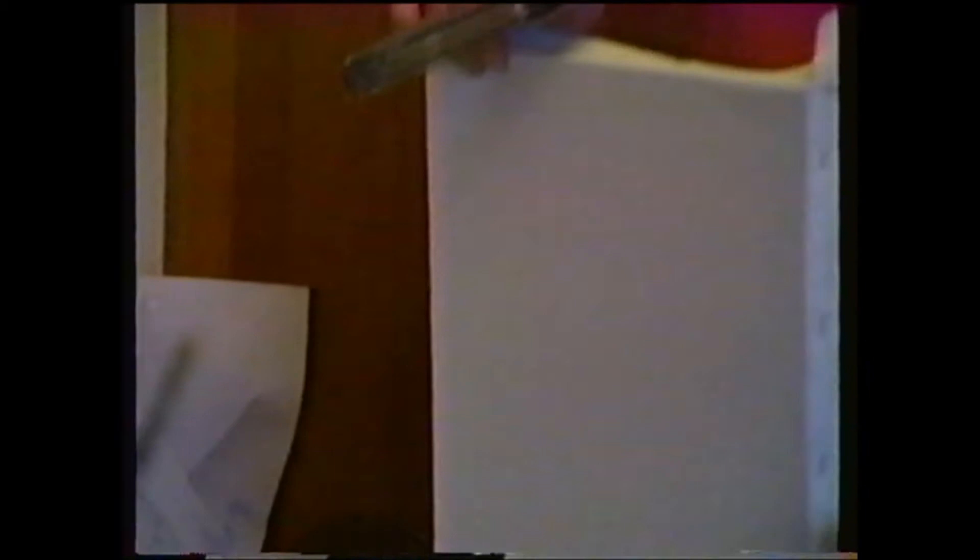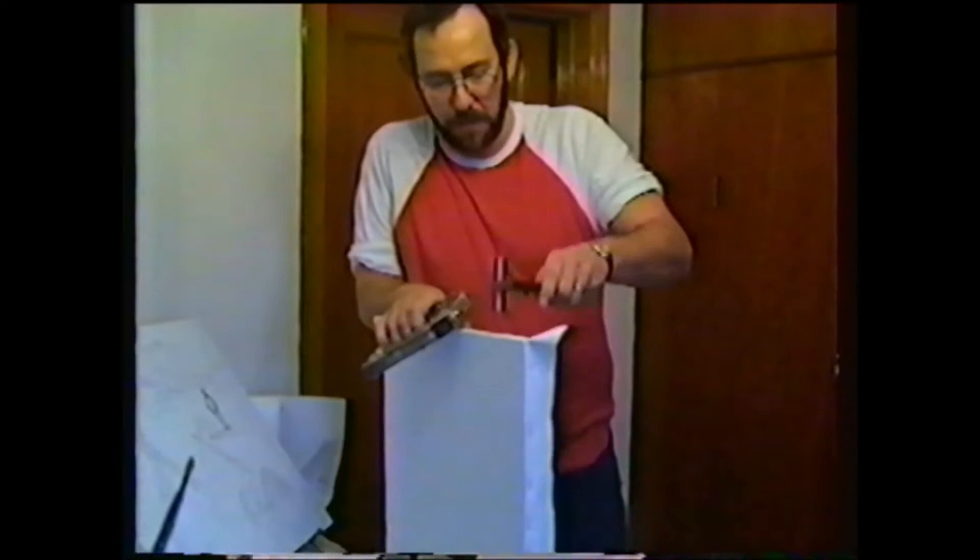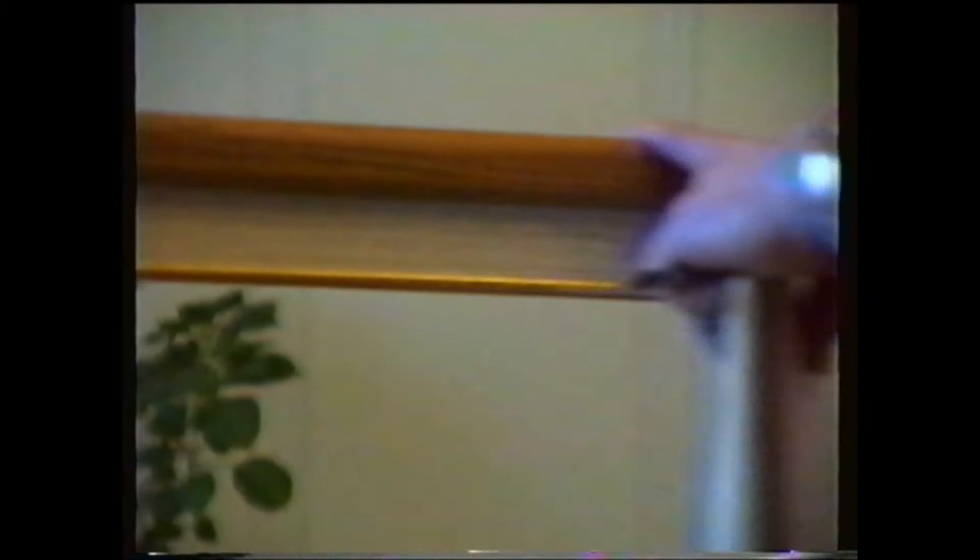Do you do your own frames after? No, my dad does all my framing. The frames that dad built are made of solid oak — two pieces, one's a liner and one's the actual oak frame. The finished product will go in there.